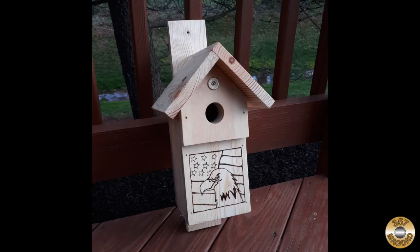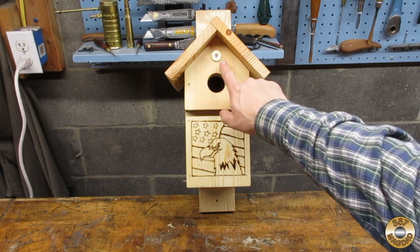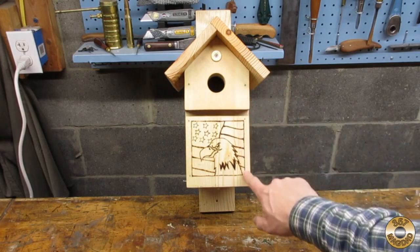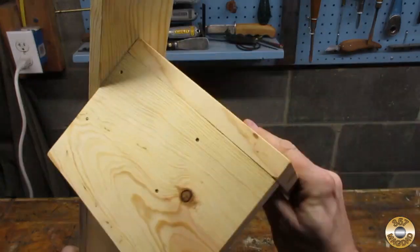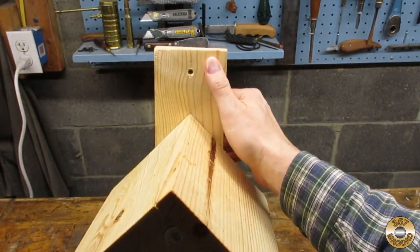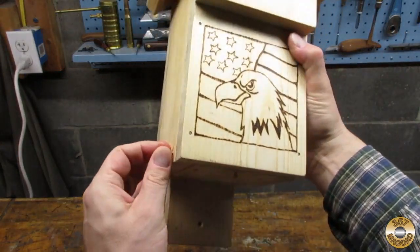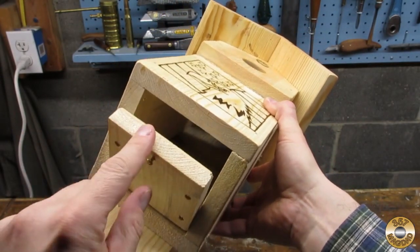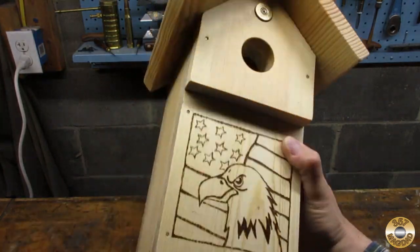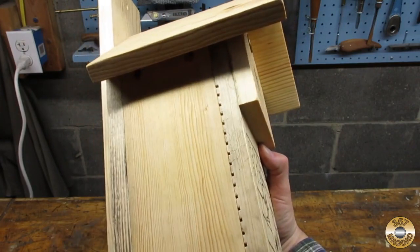I recently posted this birdhouse on Instagram — it was for a buddy at work. I made a fancier roof and added some decoration. That's a 12 gauge shotgun shell above the hole. I would burn the eagle and flag. I hope it doesn't scare away the birds. The bottom hinges down for clean out and you can see the interior saw kerfing ladder from the side.